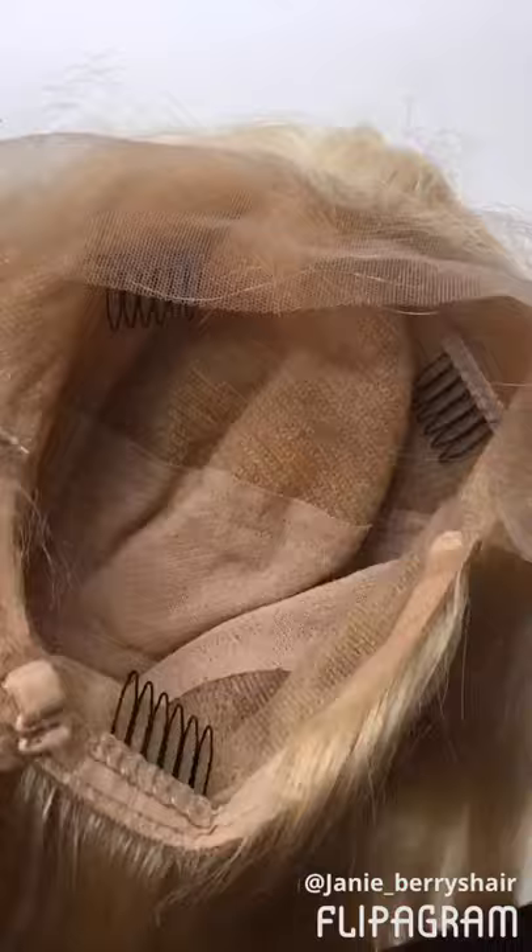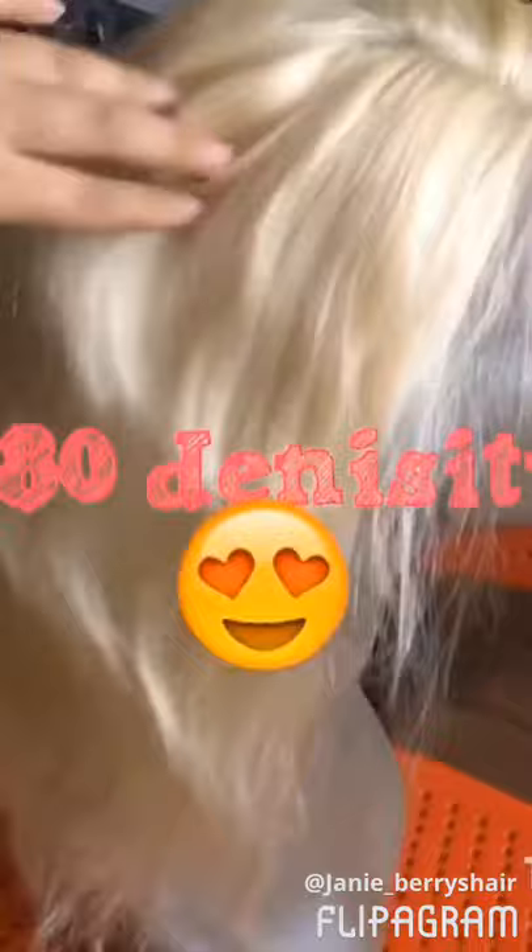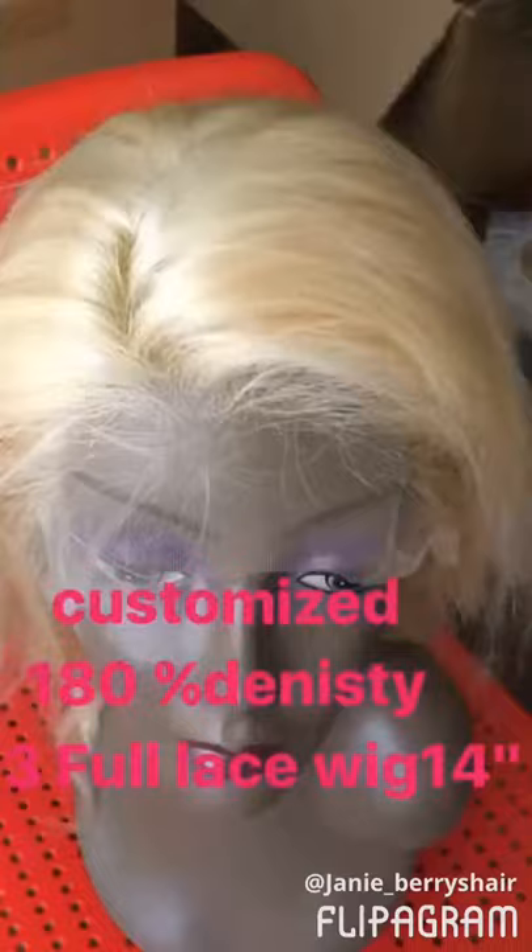So let me show you what's inside. Thank you very much for watching.